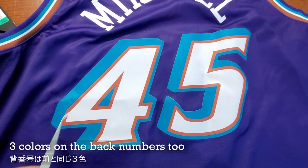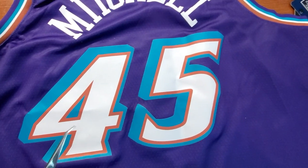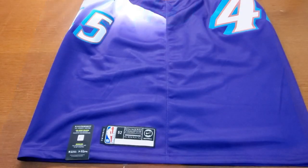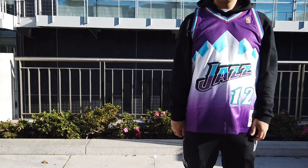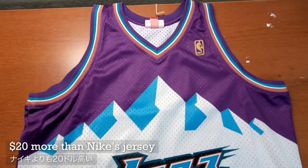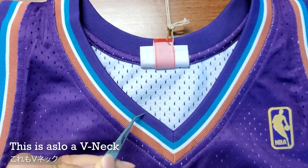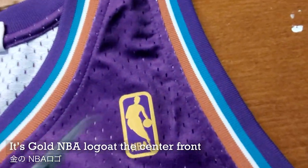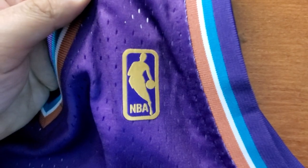The back number still has three colors to it, and same fabric. For the back, it's just a solid color — solid purple. And there's no side panel, I think because they have this mountain printed. Now for the Mitchell & Ness version — this is also a Swingman, so it's a similar price point. Let's look at the neck: this is also a V-neck, same color as Nike. The trim is matching. The NBA logo is in gold, and this is like a patch, but it's just glued on — there's no stitching to it.